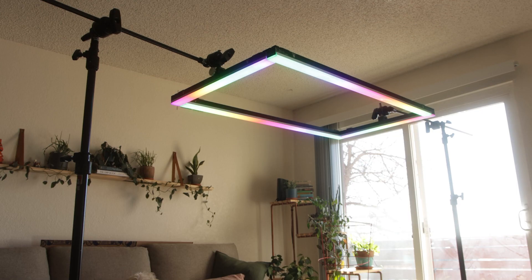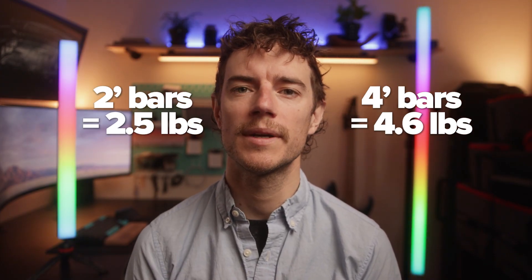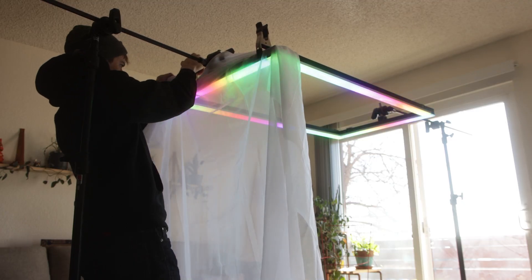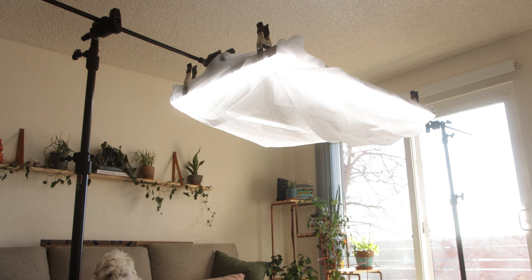So how secure are the new clamps? I popped them on opposite sides of my Infinibar rectangle and boomed it out on two C-stands. This setup isn't exactly the lightest — the two-foot bars weigh two and a half pounds each, and the four-foot bars come in at 4.6. The clamps themselves also weigh a pound, so this whole setup is about 15 pounds hanging off the end of some gobo arms. By clipping a cheap window sheer from Walmart across the center, I was able to achieve a large overhead source in a really tight space.